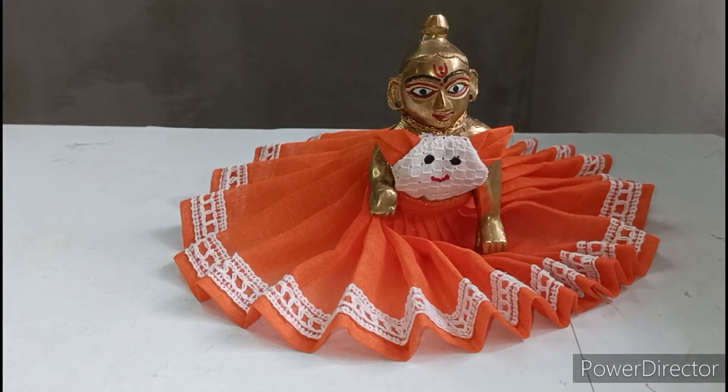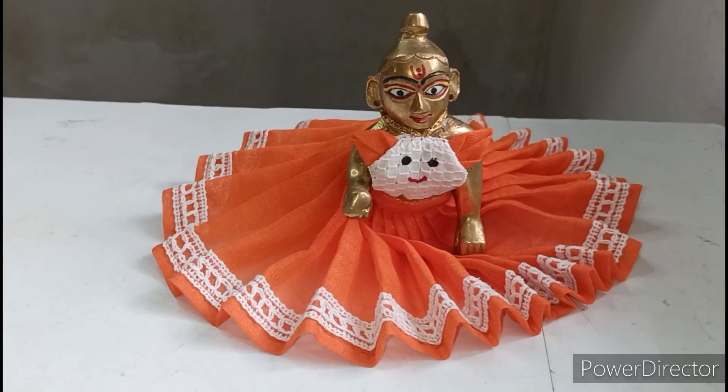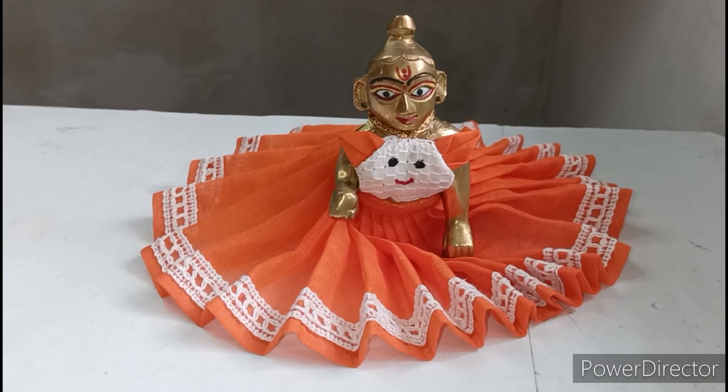Friends, we will make a very beautiful new design — a special dress for Kanha Ji. Before that, if you haven't subscribed to my channel, please subscribe and also press the bell icon for notifications of my upcoming videos.